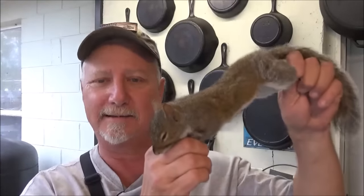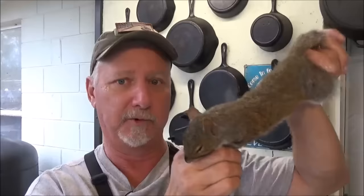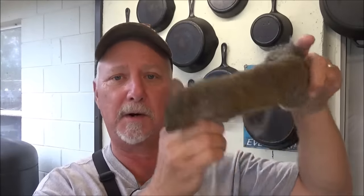Hey, welcome to the Backwoods Gourmet. Today I'm going to show you how to clean and cook one of these guys. Yep, Bushy Tail, Tree Rat, Gray Squirrel, whatever you want to call him. He's dinner.